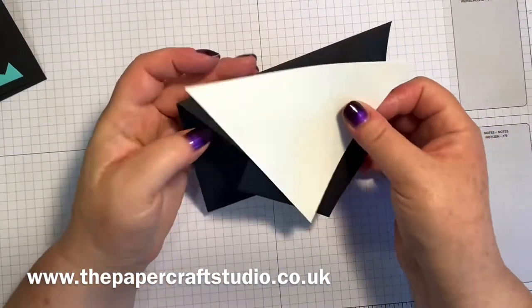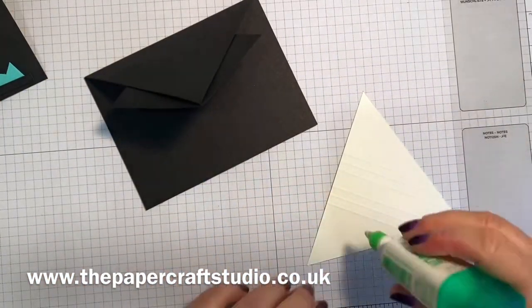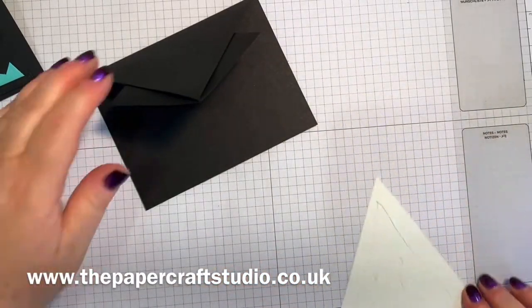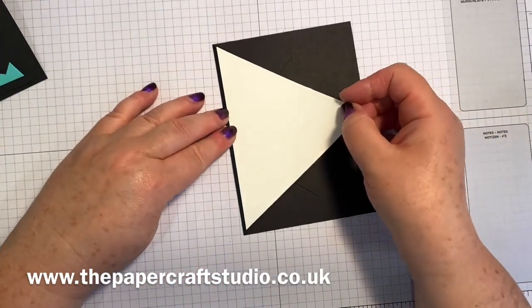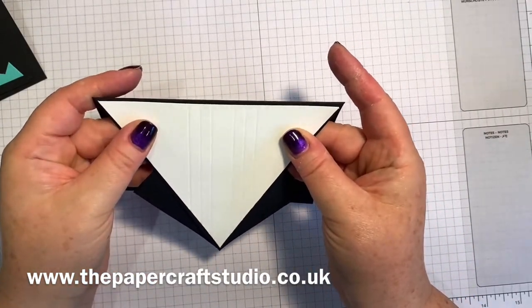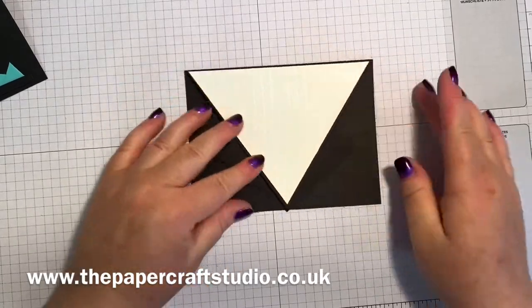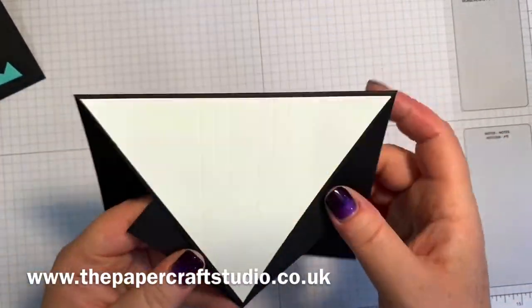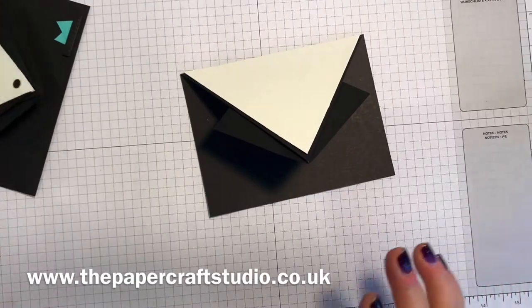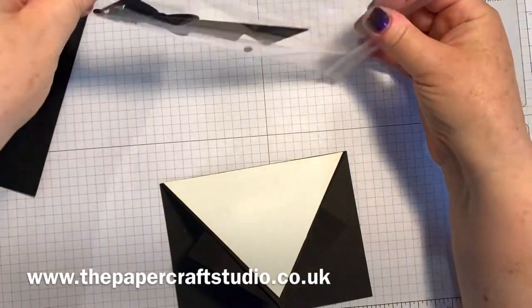Then we can go ahead and glue this onto that front panel. There'll be a small border all the way around. I was going to leave it like that because you do actually have that kind of a little lapel, but I really liked it with the extra detail on here. If you've got this in a kit, you'll already have these pieces cut out for you.